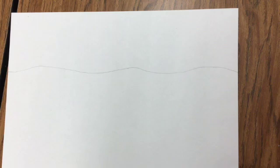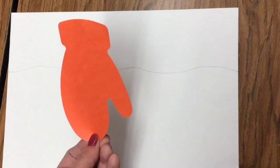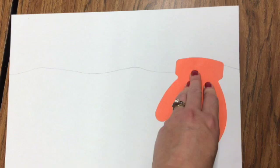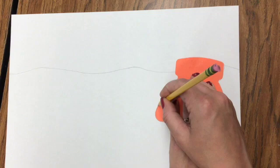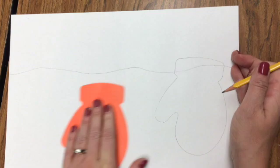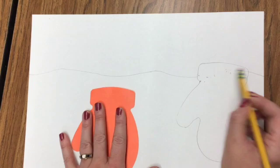Next, take a mitten outline or template that you can trace around. If you don't have one, you can freehand it, or maybe your parents can cut one out for you. We're practicing some tracing today. Lay the top of the mitten on the line and hold it really still. Trace around the edges slowly, staying right up against the mitten. After you've traced your mitten, erase the line out of the mitten so it looks like the mitten is in front of the line.